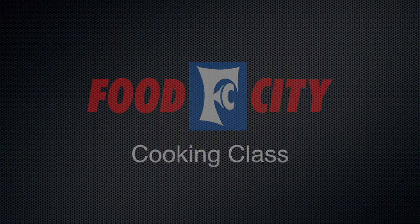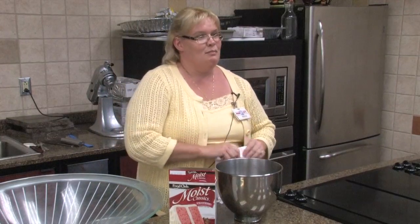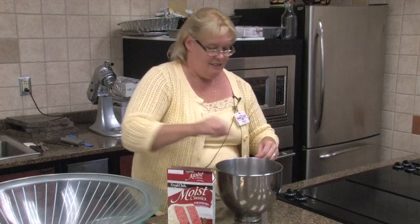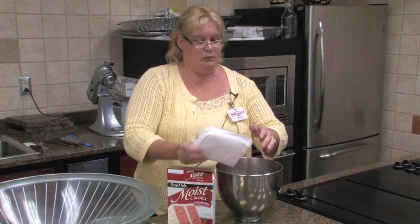All right, first thing we're going to do, we're going to make a soda pop cake. It's really simple. You take a strawberry cake mix. Of course, I always use the Food Club. I always praise the Food Club mix because they're good and moist. Put it in here. This is really super easy.